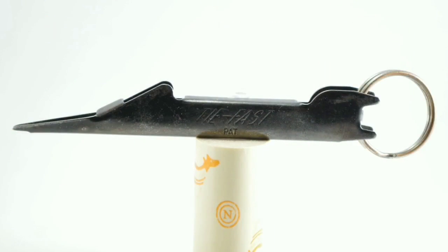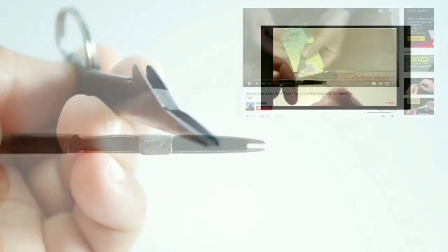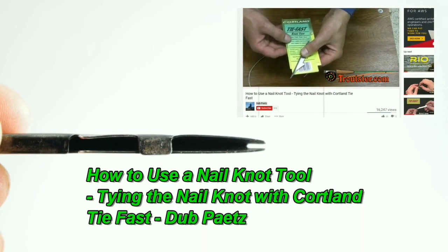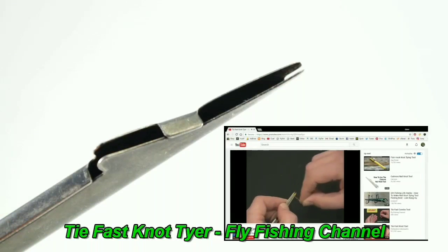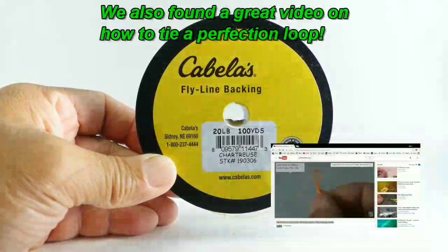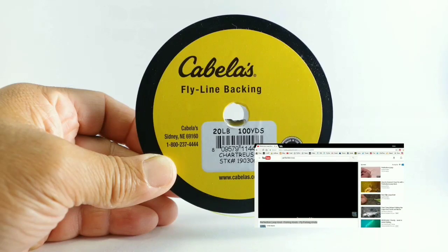We noticed a number of YouTube videos available that show how to use the nail knot tying tool. We're going to tie this on to the tip of our fly line using the Portland TieFast Knot Tyer to tie a nail knot — take the thick end and hold the wrap securely with your forefinger. We also found a YouTube video showing how to tie the perfection loop — there's a quick and easy perfection loop for using in the end of your leaders.